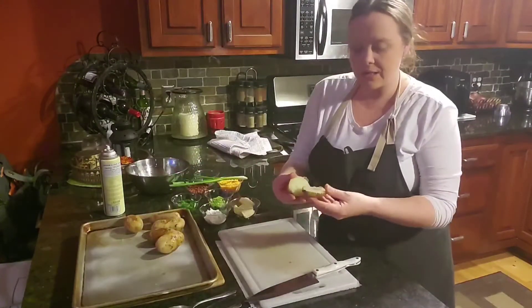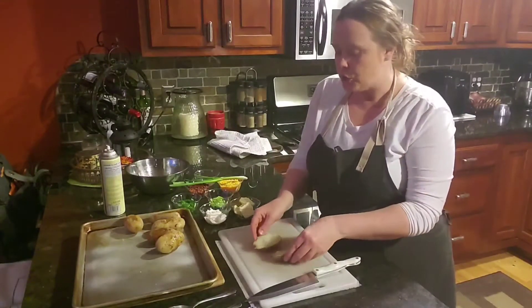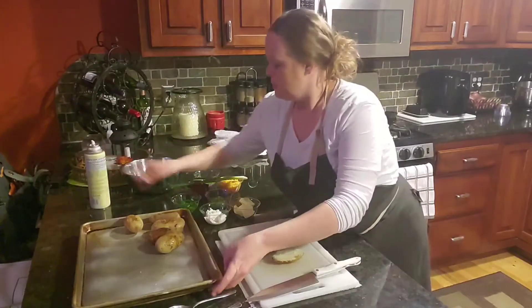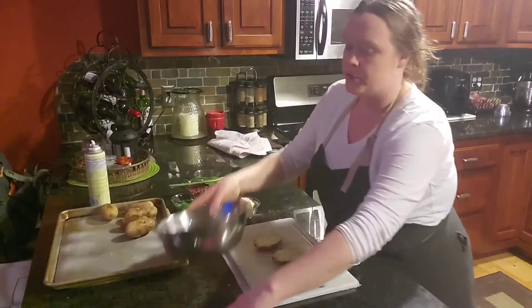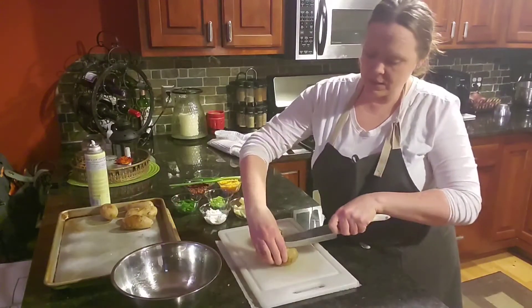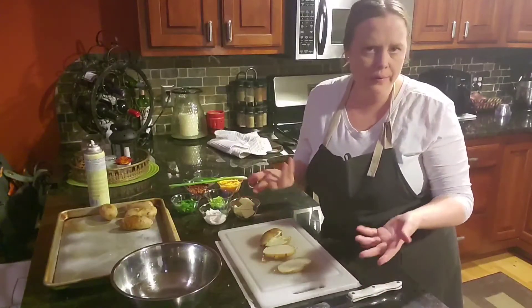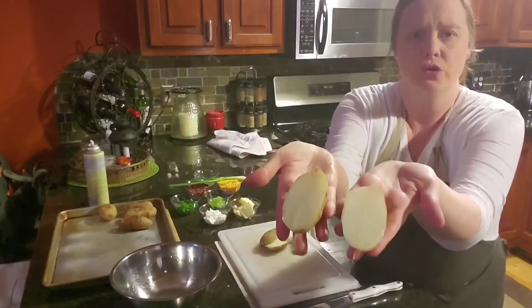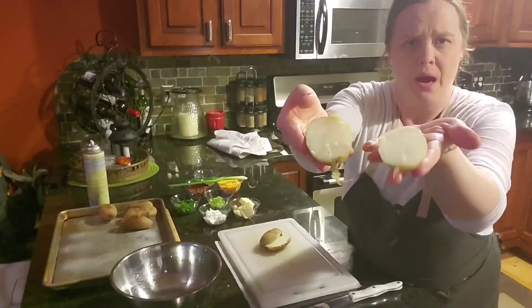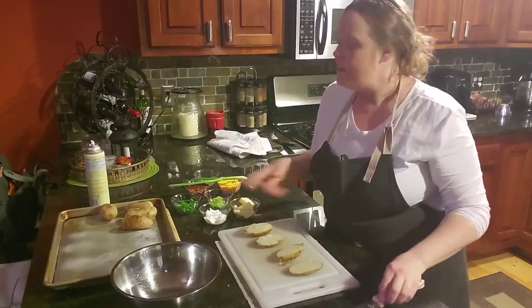This one is already sliced — I just want to check the inside temperature because these are a little bit smaller than I planned on using. So what we want to do is slice each of the potatoes. You just want to slice them down the middle — a lot of you have probably seen potato skins on appetizer menus. You just want them in half, like two half moons. It's steaming, which is good because they're going to be nice hot potatoes.